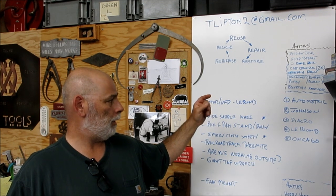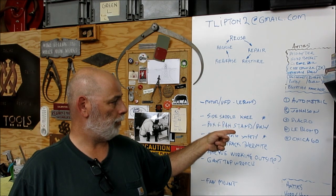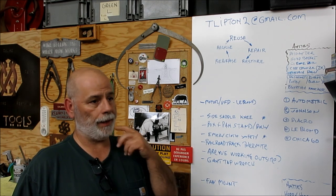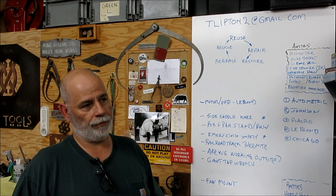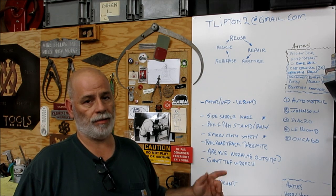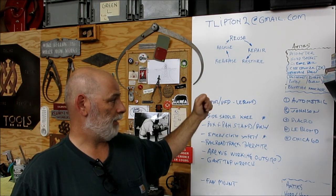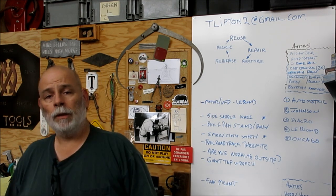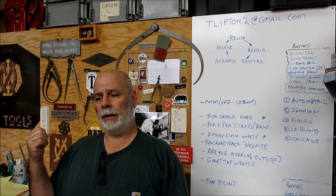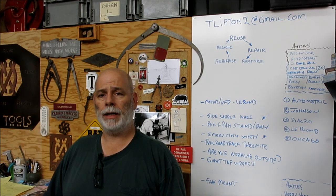I've got the Autometric, the Johnson Saw, the little Diacro Box and Pan Brake, the LeBlond Tool and Cutter Grinder, and now the Chicago Box and Pan Brake. All of those need a little bit of help. So I need to whack some of these out of the way — we're going to take them in order. First up is the Autometric. We're going to go over and take a look at it and see what the next steps are and start fabricating the pieces needed to get it operational.